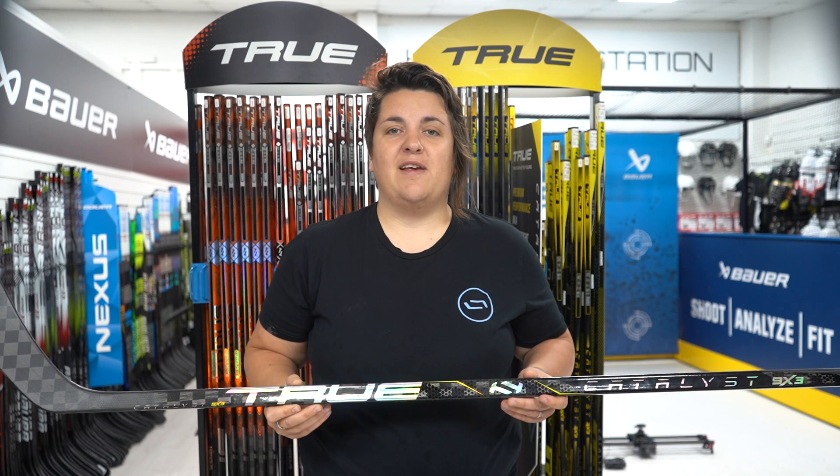Overall, this stick is one of True's best looking sticks off the shelf, has an incredible feel in the hands and is packed full of elite level technology.